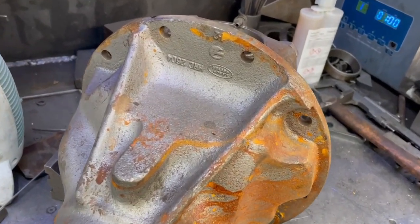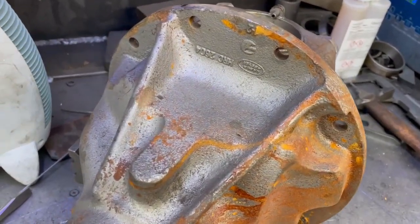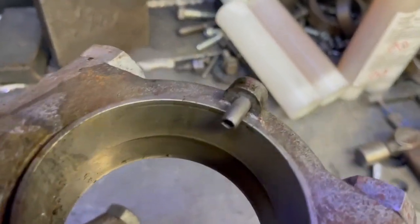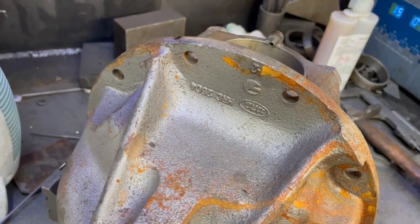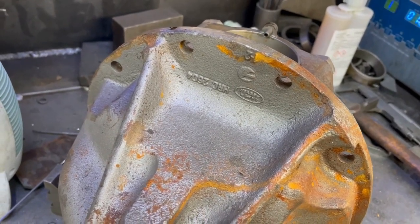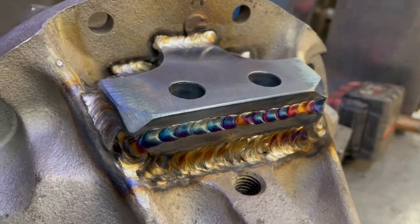And just when you thought we were finished — we've got the short nose casing. We don't like these either, because they also have the very silly and in this case bent copper pin. But we do peg them, and yes, we've got special plates for this as well.